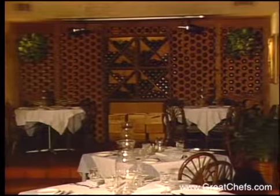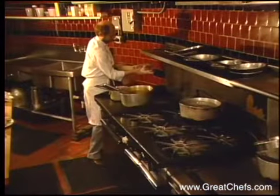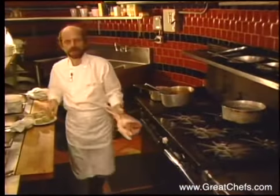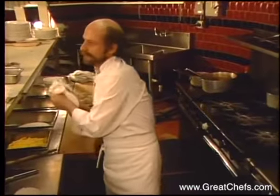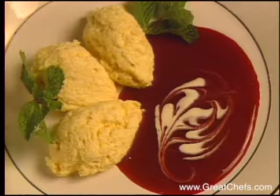Its popularity and critical approval have to be directly tied to Chef Gert Rausch. Born in Germany, Chef Rausch came to Austin in the early 70s. He was one of a few classically trained chefs at that time and subsequently became a mentor for a number of young, soon-to-be Austin chefs. His dessert for this menu is peach mousse.